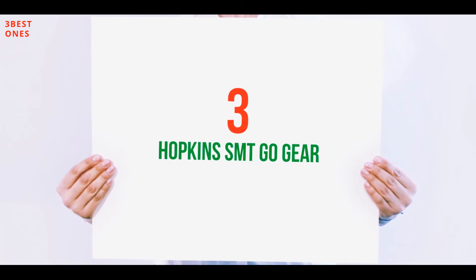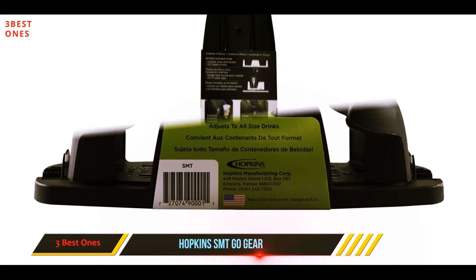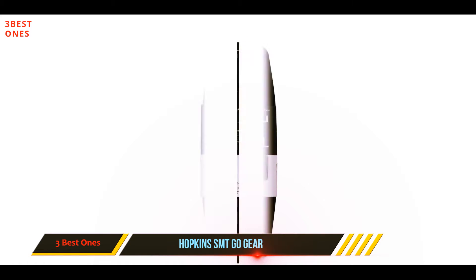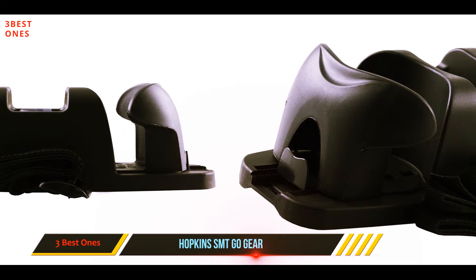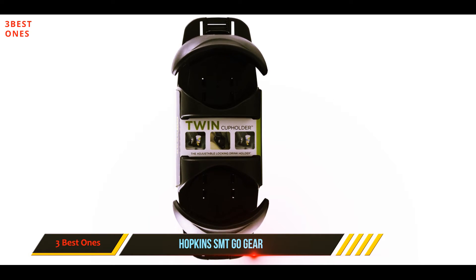Starting at number three, the Hopkins SMT Go Gear. This cup holder is easy to mount and it secures firmly to your console. The holder allows you to organize your car, and the quality is impressive — you are definitely going to use this holder for a long time. You would no longer be cleaning coffee and juice spills. It is easy to install and easier to remove, and your phone and other small items will now be reachable.